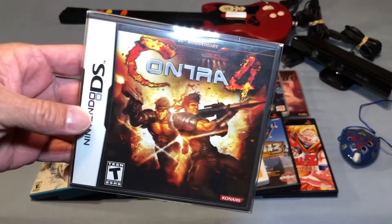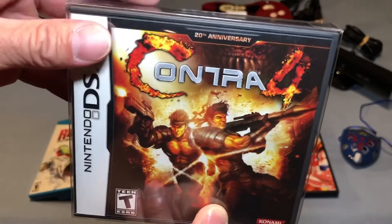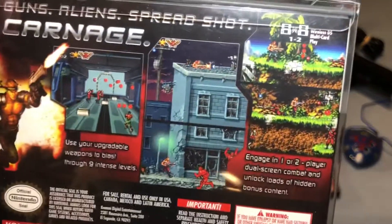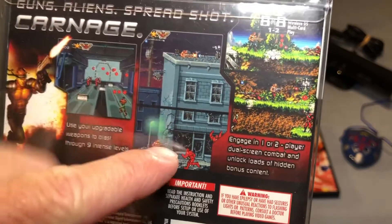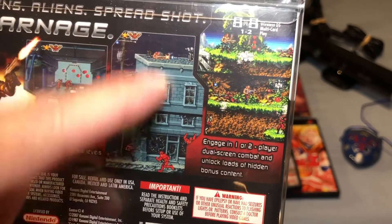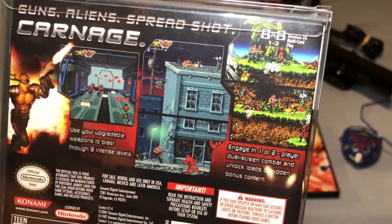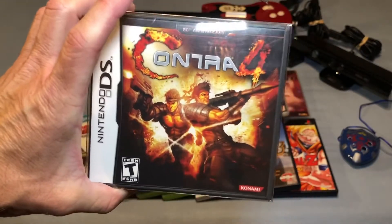I also got a complete copy of Contra 4 for the DS — super awesome Contra game. In my opinion this is as good as the original two — back to 2D side-scrolling with dual screens, so you have to watch out for enemies above shooting down into the bottom screen. There's also a grappling hook to get up to the second area. This game is chock full of fun with great music and great gameplay. If you're a Contra fan and you don't have this, it's a must.